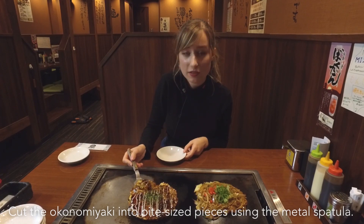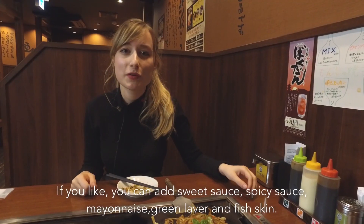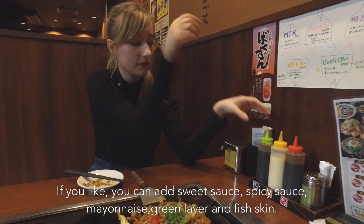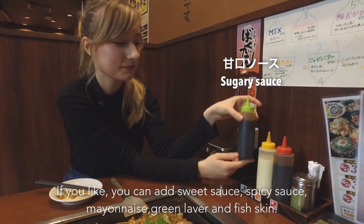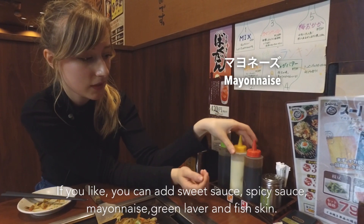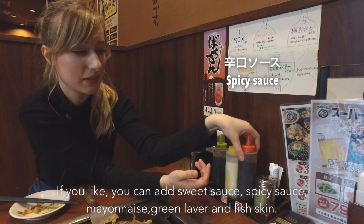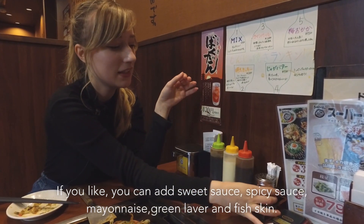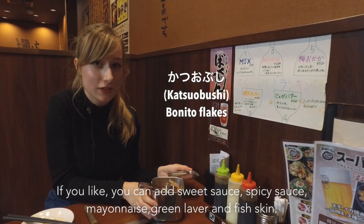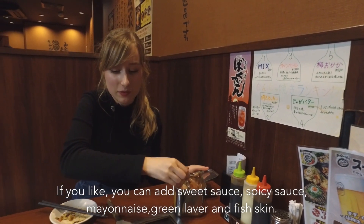You just cut it in pieces and you can also share it with the people. For the toppings, you have different sauces: you have the sugary one, the mayo, and then the spicy sauce for people who like to spice it up a little bit. And then you also have green laver. If you like it a lot, you can add some more — and I love it, so I will add some more.